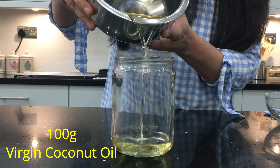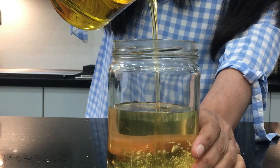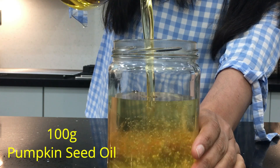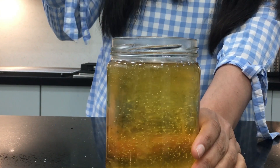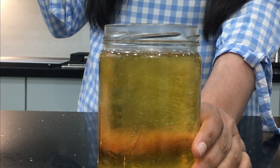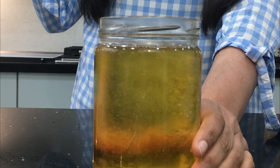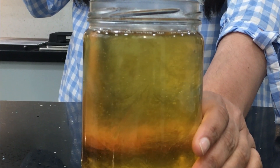I'm going to add 100 grams of virgin coconut oil to this jar, and then goes another 100 grams of pumpkin seed oil. I'm not going to warm this oil up because pumpkin seed oil is very delicate. This oil blocks DHT buildup in the hair follicles. Also eat raw pumpkin seeds — it's fantastic for hair growth.